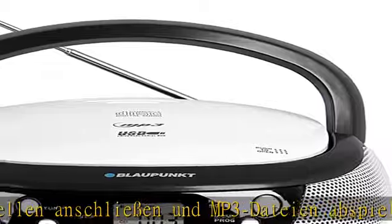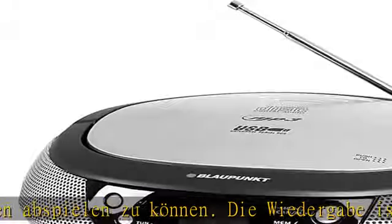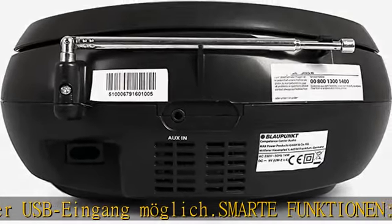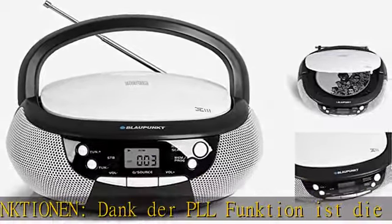FM-Radio: der Empfang von UKW-Radio und die Teleskopantenne sorgen für rauscharmen und stabilen Radioempfang. Die Boombox verfügt über Stereolautsprecher für ein herausragendes Sounderlebnis mit 2x1,3W RMS Ausgangsleistung.